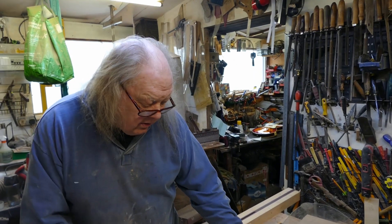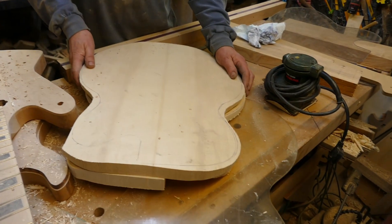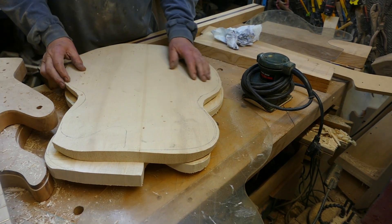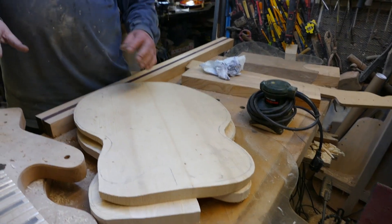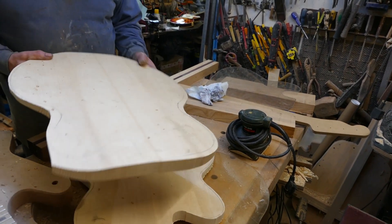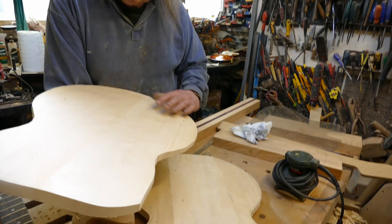It'll go down to slightly thinner than a quarter inch — we're working in quarter inches on this one. It'll be a quarter inch on the edge and carved inside and out, so the whole thing will be very resonant. Maple top and bottom? No, this is spruce. Yeah, a nice piece of spruce, very close grained. The grain obviously goes wider as it goes out.